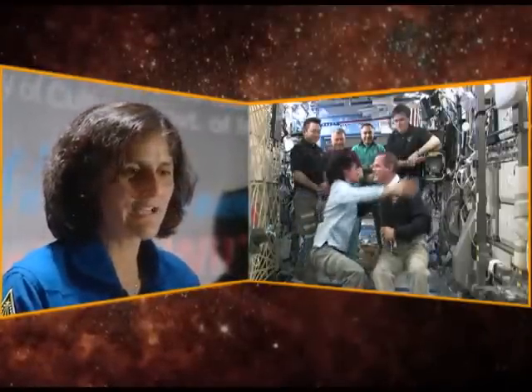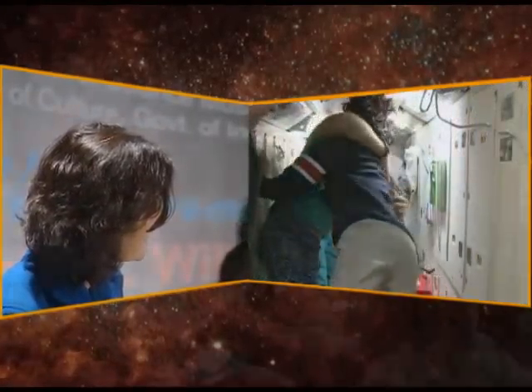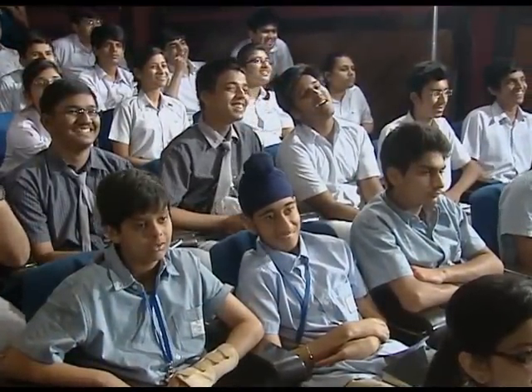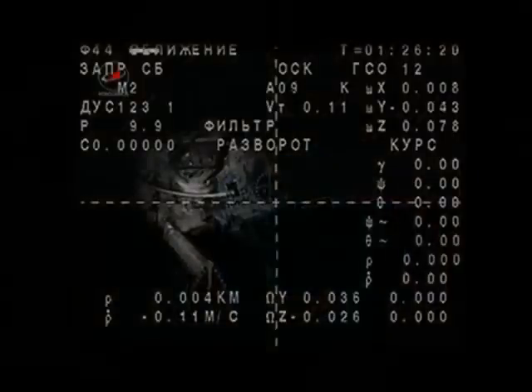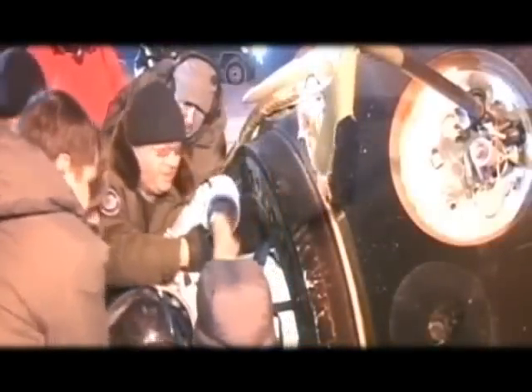Time goes so fast — four months were over in a heartbeat and it was time for us to come home. We handed over the space station to Kevin, Oleg, and Yevgeny and we got back into our Soyuz. It takes only about four hours after undocking. This is our display as we're undocking — that's our spacecraft flying away from the space station before we hit the ground. After we hit the ground, you could see the vehicle is a little bit charred up.